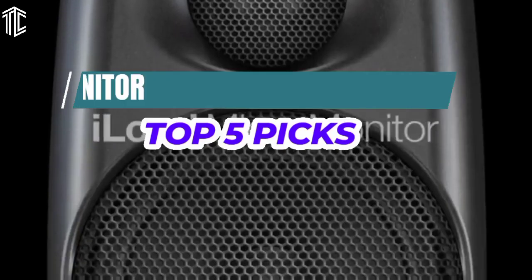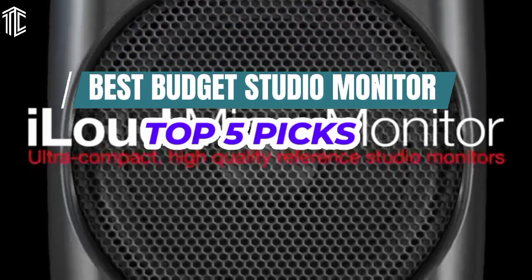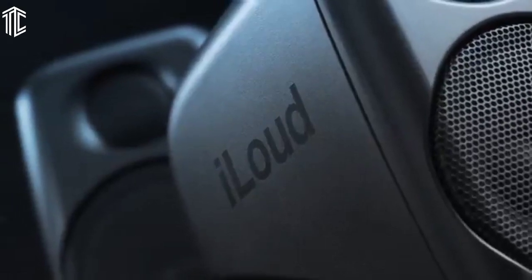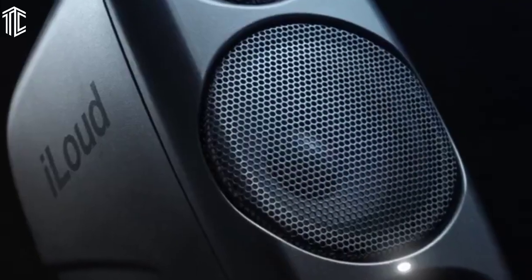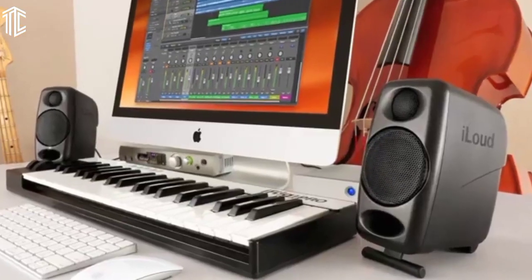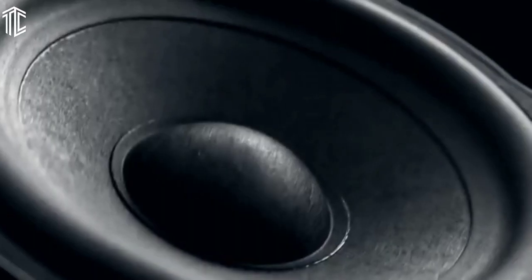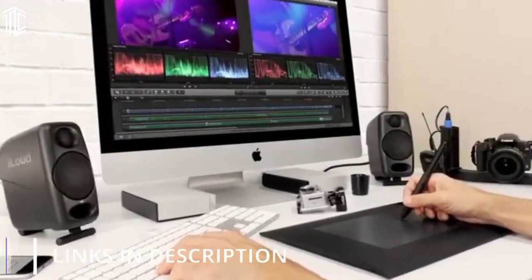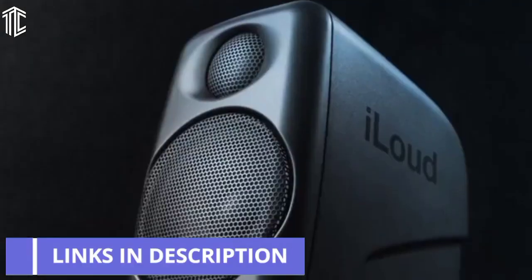Today's video is on the top five best budget studio monitors. Through extensive research and testing, I've put together a list of options that will meet the needs of different types of buyers. So whether it's price, performance, or its particular use, we've got you covered. For more information on the products, I've included links in the description down below, which are updated for the best prices.